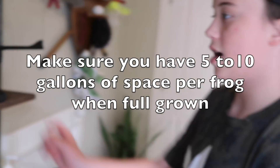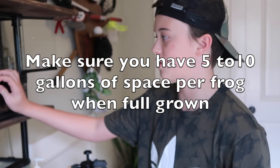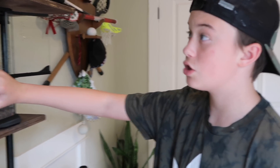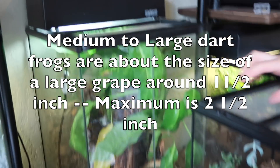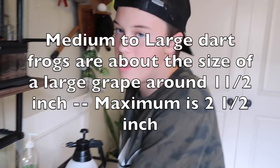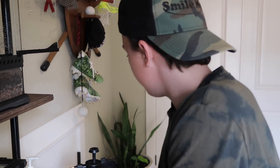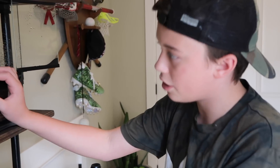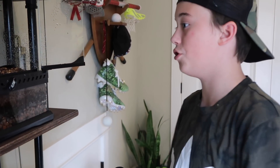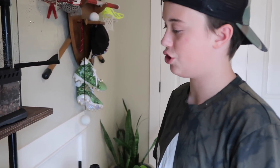Especially with all dart frogs, you cannot keep them in a small cage unless it's like a thumbnail species. Maybe a xureus, but the tinctorias get pretty big, and I'd recommend a cage this size or a little bit bigger. The bigger the better for thumbnails and everything. Just because they're small doesn't mean they don't want a lot of space — you want to provide a lot of space for all dart frogs and animals in general.